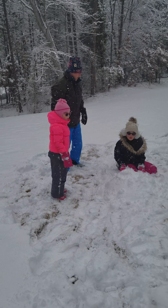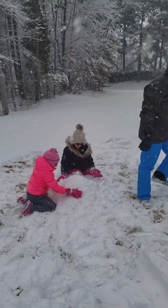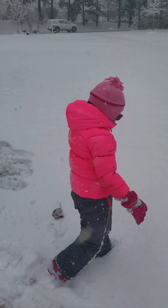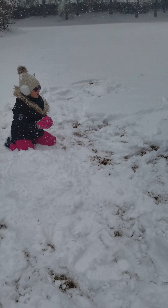January 2018 big snow. Hey Piper, hi! I'm making my own snowman. Hi Phoenix!